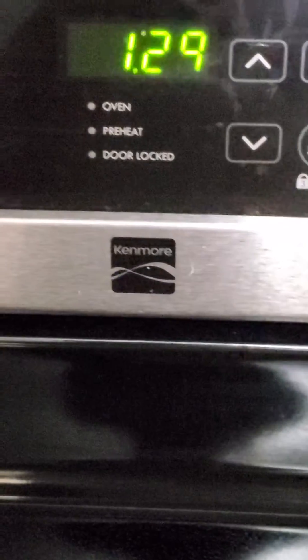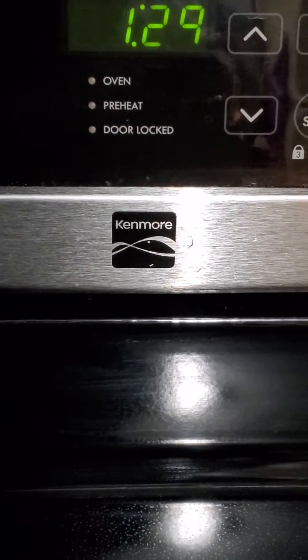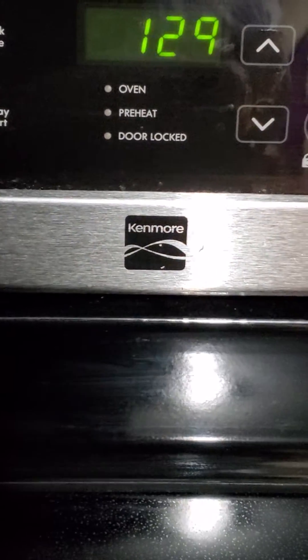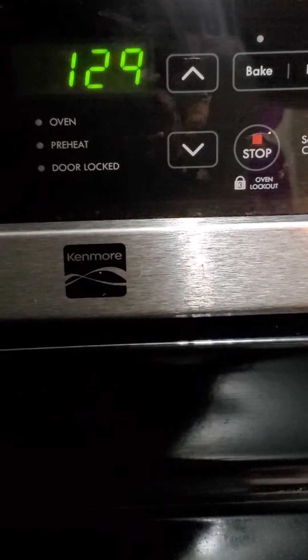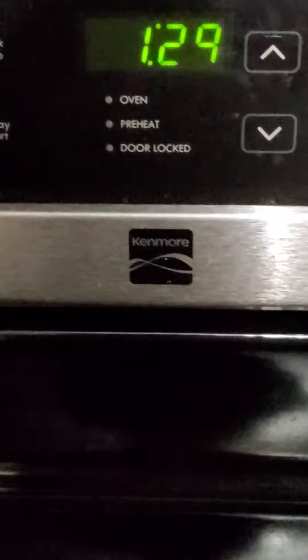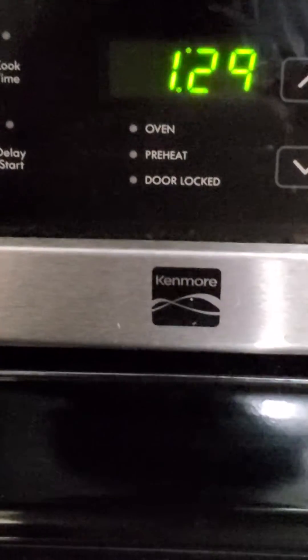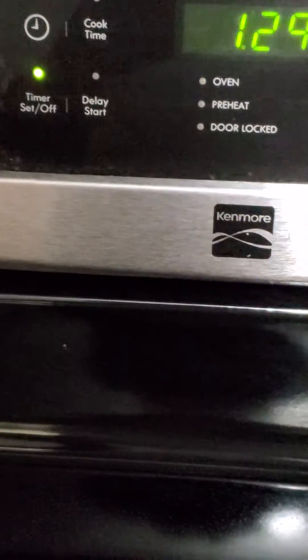Cast iron skillets have been in my family for decades, for generations. I remember seeing my grandparents, my mother, my uncle cooking with cast iron. Now these skillets have been passed down to me, and I plan on passing them on down as well. I take great pride in what I'm doing.